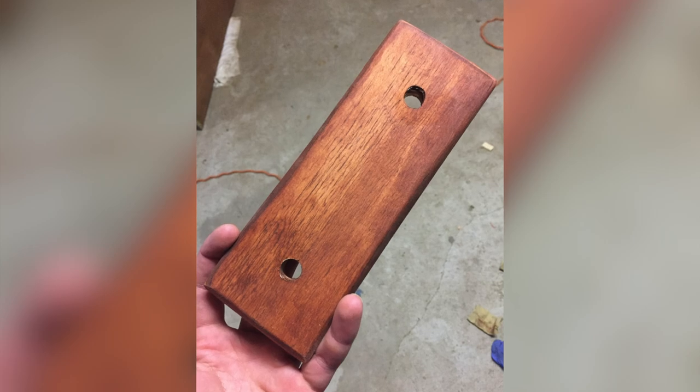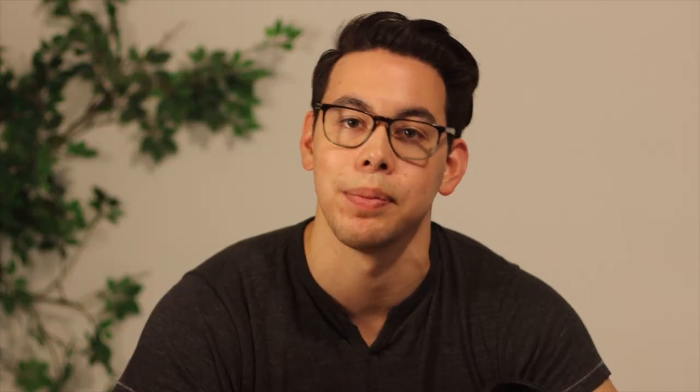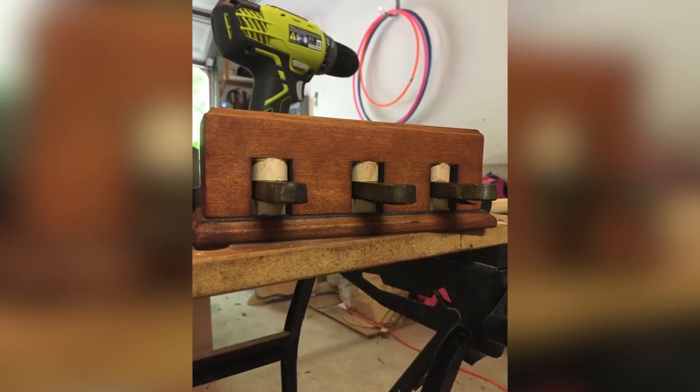I ran into a little bit of a problem with the pedal mechanism attachment to the base of the piano lid. I didn't have a clear way to attach it, so I ended up making a piece of plywood that each of the legs of the pedal mechanism could attach to, and then I could attach that piece of plywood to the base of the piano lid. I wanted the pedals to be purely decorative, so I locked them in place with two pieces of cut dowel.